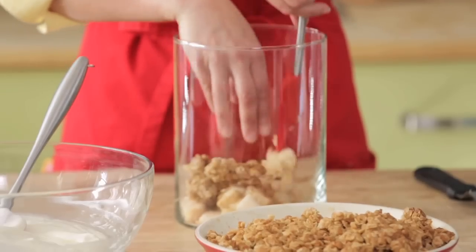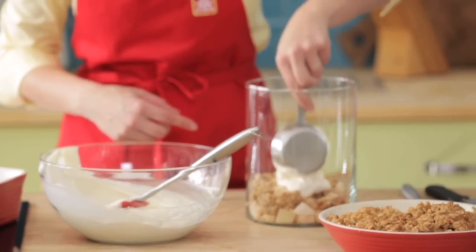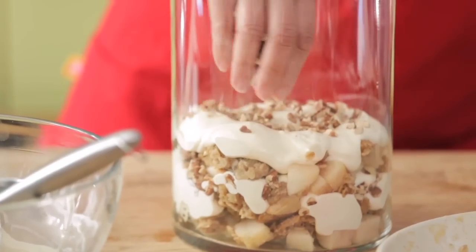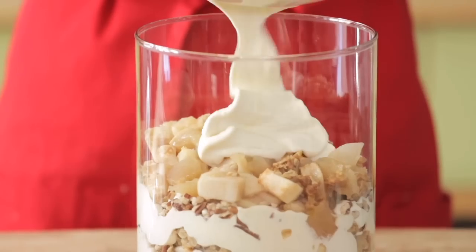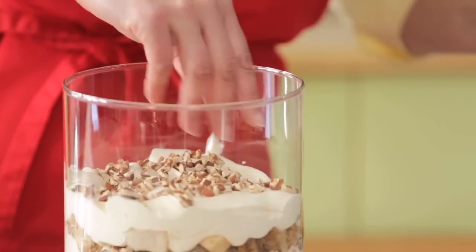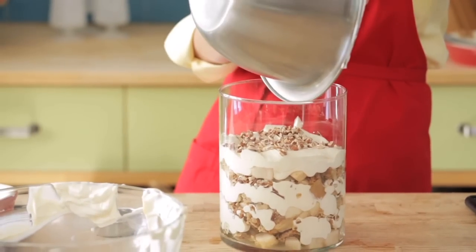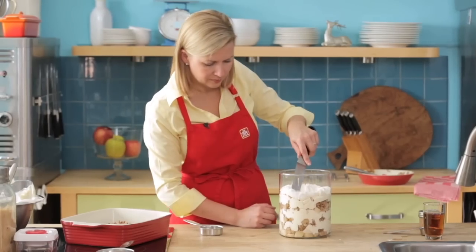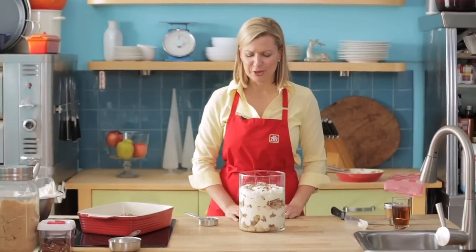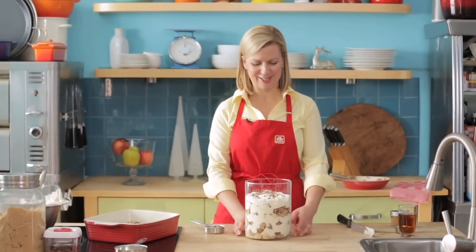Start with a third of the crisp, top that with a third of the cream, a sprinkle of lightly toasted pecans, and keep layering until you've used up all of the crisp and pastry cream. As you assemble, keep an eye on the sides of the trifle to make sure you can see all the elements. The finishing touch is the remaining whipped cream with a sprinkling of pecans, a pinch of cinnamon — and a humble little apple crisp has turned into an elegant, festive dessert.